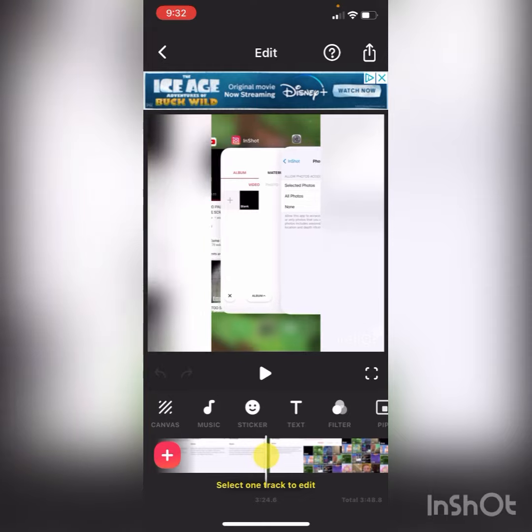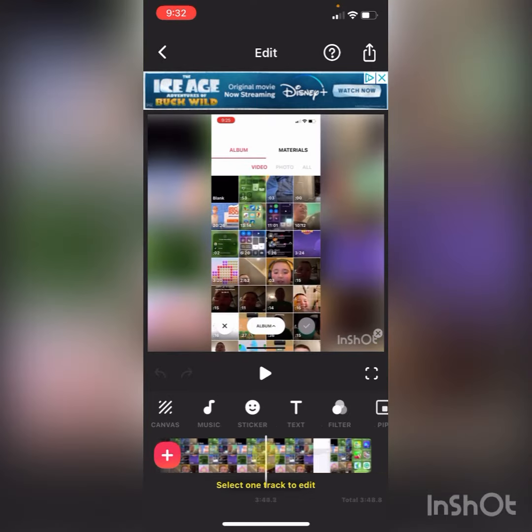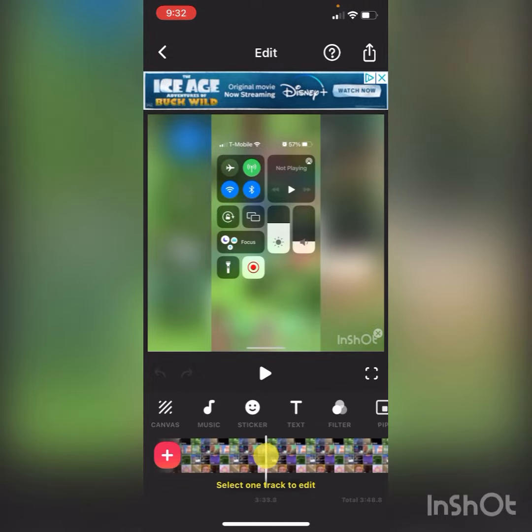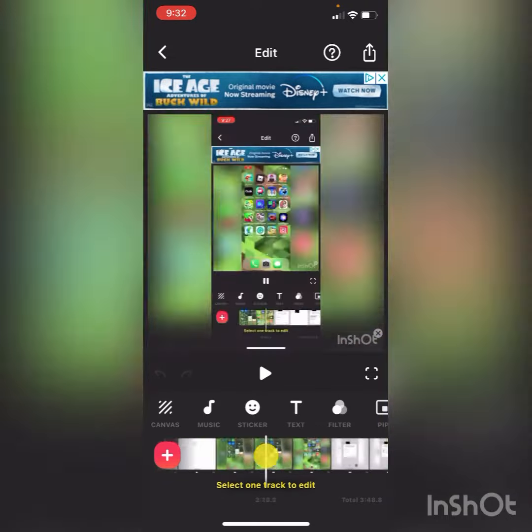It's kind of like the art line as the pause button. You can see it right there on track to edit.